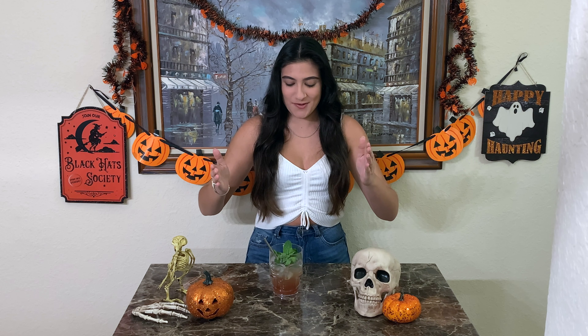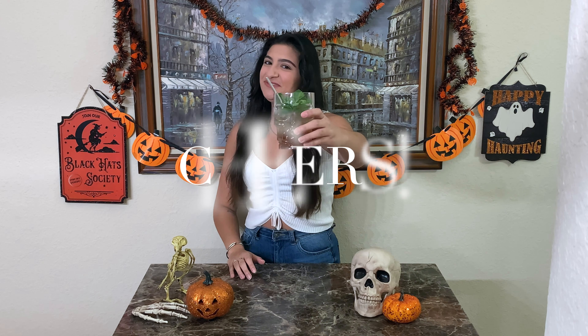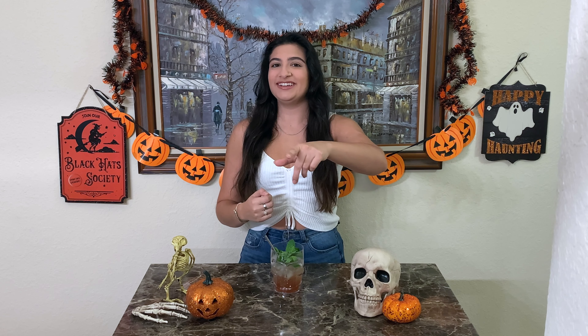I forgot to film the outro, so I've been enjoying my cocktail — but there you have a zombie. Cheers. It's honestly scary how well it hides the alcohol. There's literally four ounces in there, but you do not taste four ounces. So please be advised and drink responsibly. Thanks for watching. Have a happy Halloween. Please like and subscribe, and I'll see you all next time. Bye.